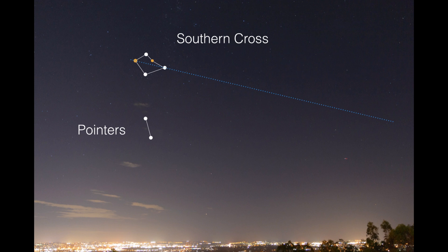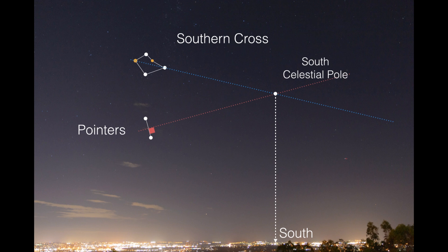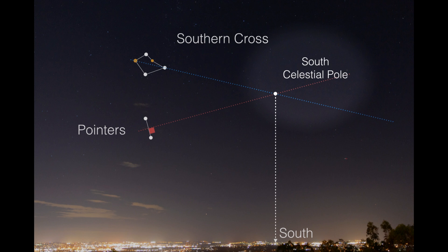and if you go to the two pointer stars and you bisect that and you carry a right angle line away from that, where those two lines intersect is where you will find the point where south is, if you just follow it down to the horizon. And supposedly the Southern Cross will actually maintain its position pointing around the south pole, so from there you can work out your south relatively easily.